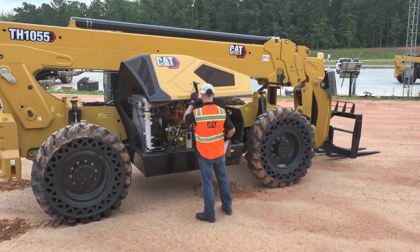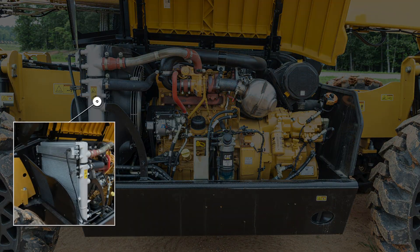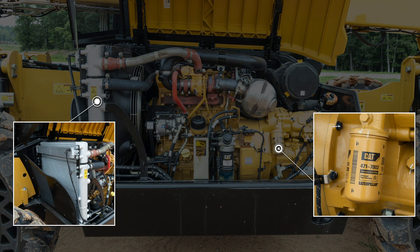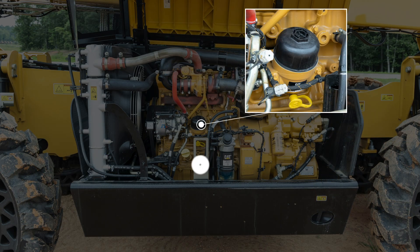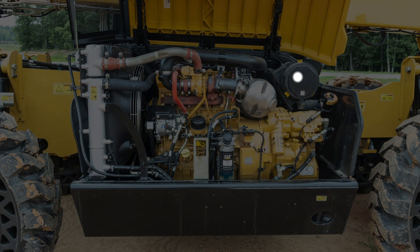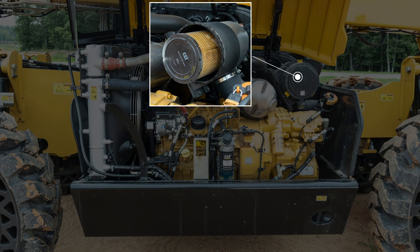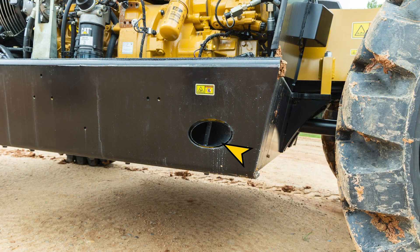Continuing on the right side, you will have access to the engine compartment and many key components to check, including the cooler, transmission filter, fuel water separator, oil filter, oil level checks, oil cap, air filter, AC compressor if equipped, hydraulic fill tube, and exhaust.